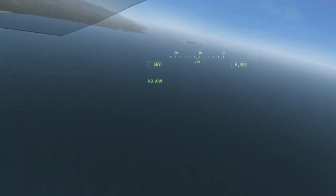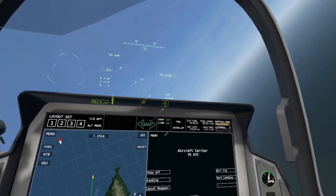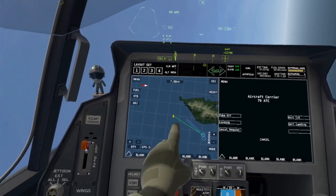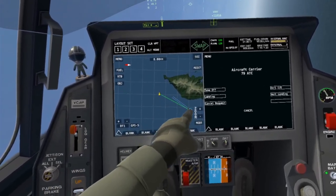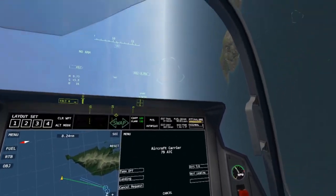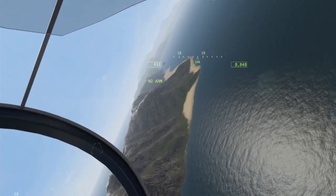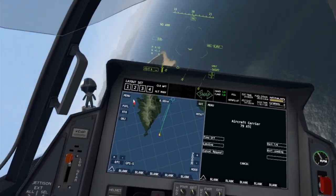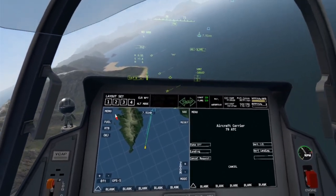Then you get a handy little wake point to show you where the carrier is. Next, on your nav panel you'll see two lines heading to the carrier. You're gonna want to line yourself up with those lines — that is the heading that you would want to be going at when you approach.